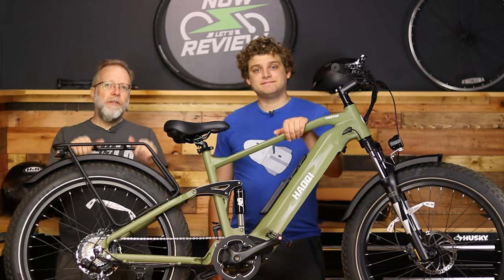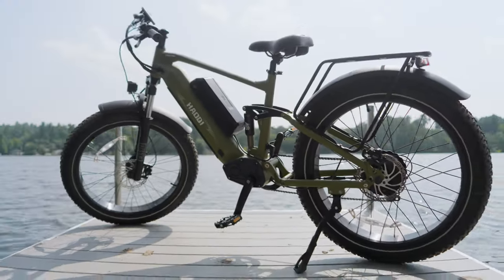Hey everybody, I'm Zach and I'm Jesse. You're watching Now Let's Review and we're going to be reviewing the Howkey Cheetah full suspension e-bike, next on Now Let's Review.